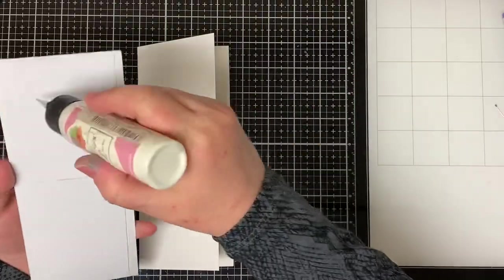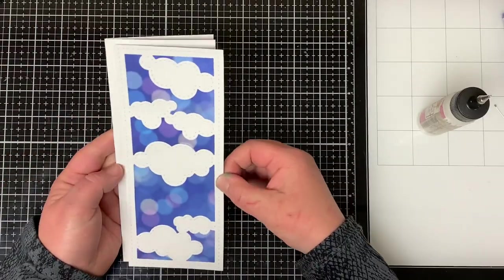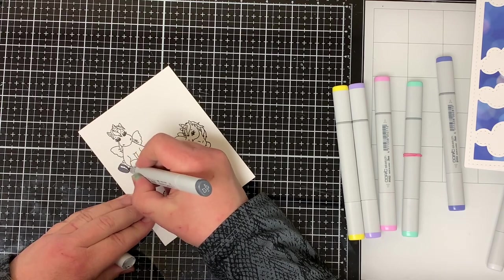Then I attach it to a piece of cardstock that is cut to eight and a half by seven and I scored it at three and a half inches. Next I had stamped the images onto a piece of white cardstock using Copic friendly ink.